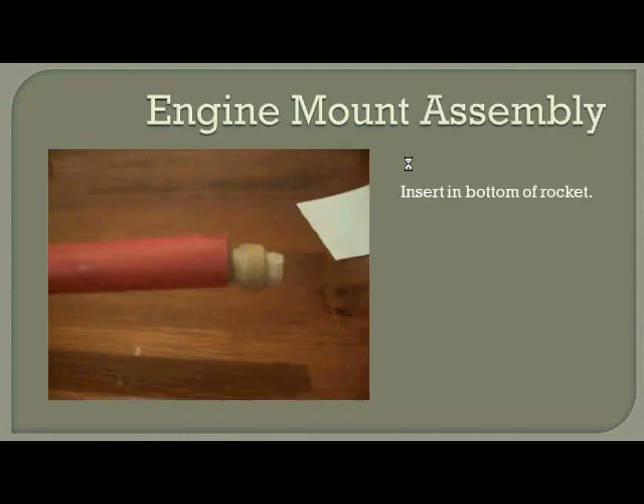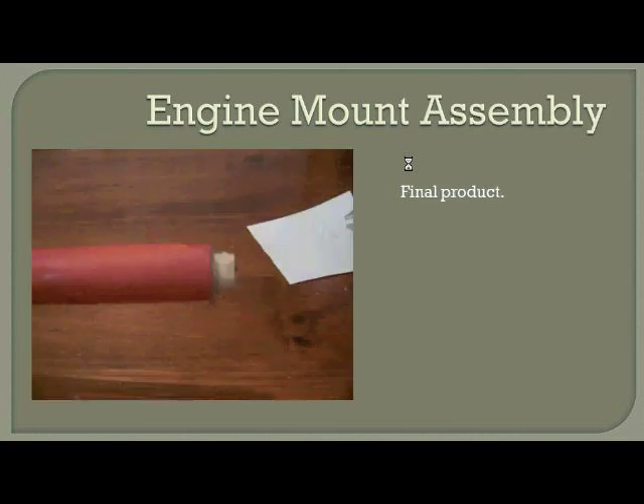Next, do a test assembly and make sure the engine mount fits in the bottom of your body tube. Don't apply any glue yet — just check to make sure it's going to fit without any problems. Then apply glue to the outside ring around the engine lug on both of them. You want to get those two engine lugs inserted into the bottom of the rocket. Get that glue on quickly and then insert it quickly because it starts drying fast. After inserting it, a little bit of the casing will stick out of the bottom, and you can see the tail end of the engine clip sticking out there too.